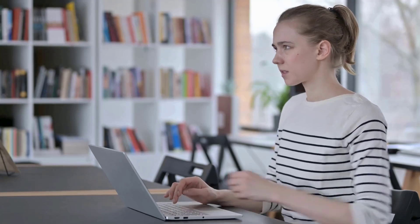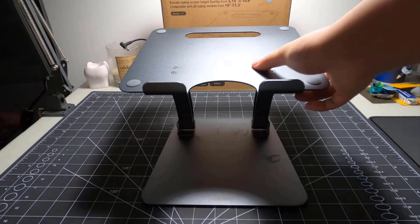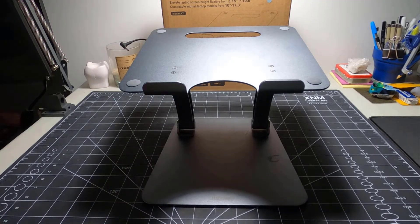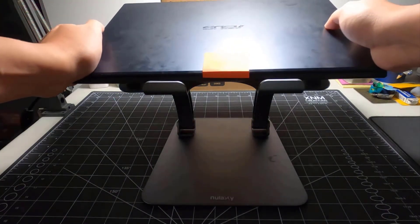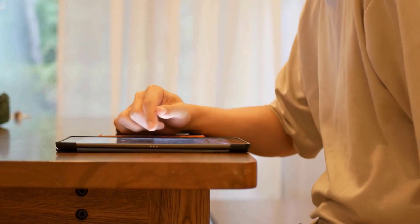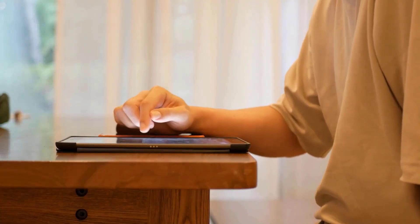Spending hours every day hunched over a laptop is a literal pain in the neck, shoulders and back. A laptop stand is a simple solution for raising the screen to eye level, a little twist that can help you maintain much better posture at your desk. We have selected and reviewed the best MacBook stands for you. If you like any of them, you can buy through the link in the description.